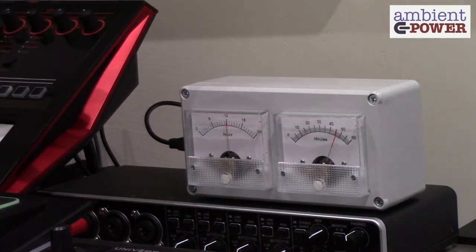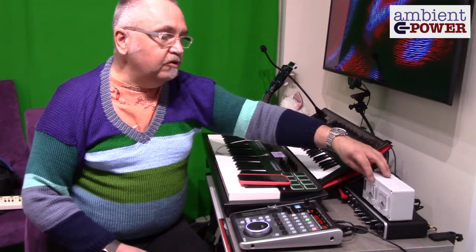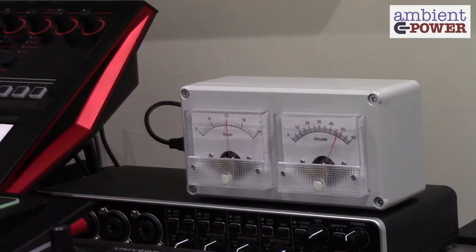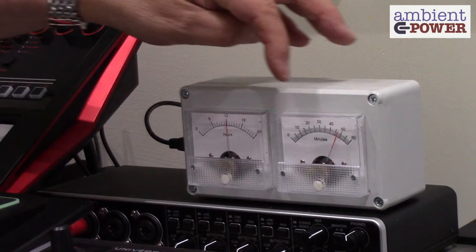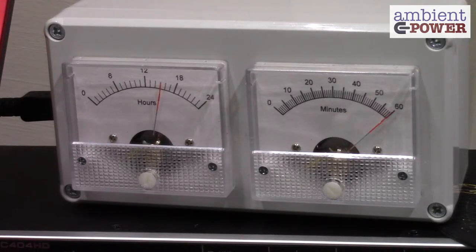It connects to Wi-Fi, gets accurate time from the internet, and updates every hour so it's always accurate, giving you this novel display on these two meters. One of the nice things you'll like is when it goes from 59 back to zero, the meter just sweeps slowly back, which is quite nice.